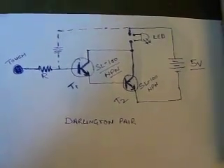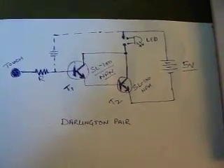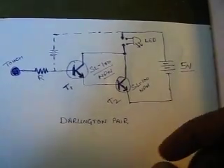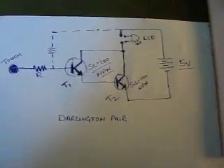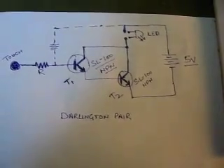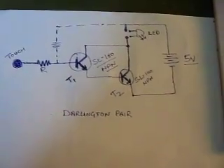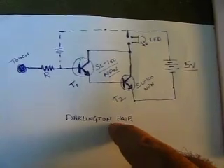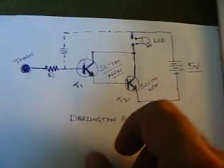Hello friends, today we are going to discuss the Darlington pair. You can see here the circuit is a super simple circuit with a few components like two transistors — one SL100 and another SL100. SL100 is quite a cheap transistor, available for about 15 rupees in Delhi. These two transistors are connected in Darlington pair format where the collectors of both transistors are connected together.